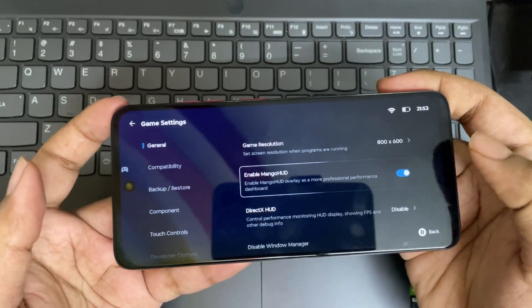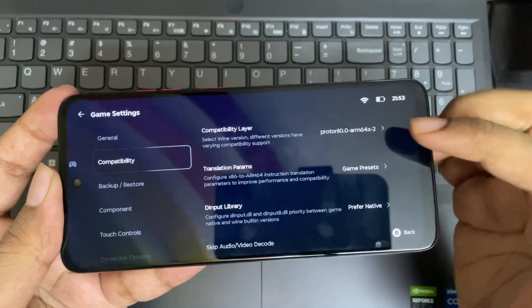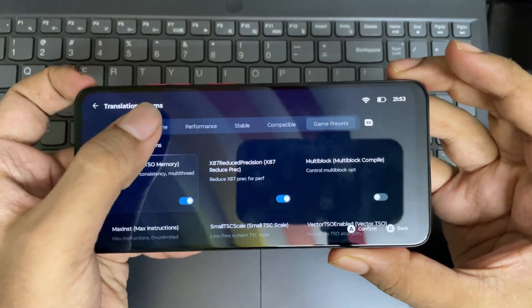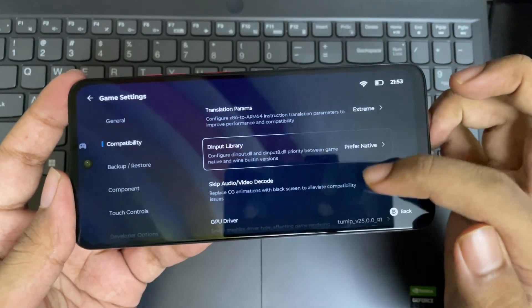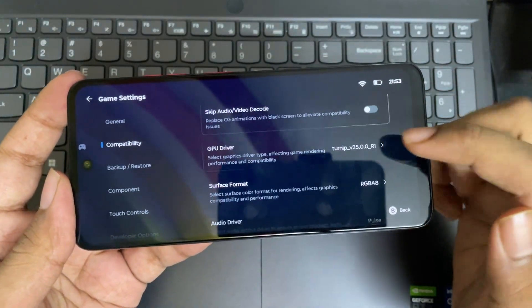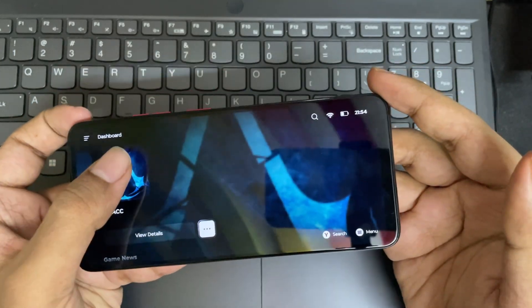Enable Mango HUD meter if you want FPS readings. Now go to compatibility — I'll leave everything to default. The proton layer is set. Set translation params to extreme for better performance. GPU drivers are set. Everything will be the same as we did on the regular version. Now let's boot this game.